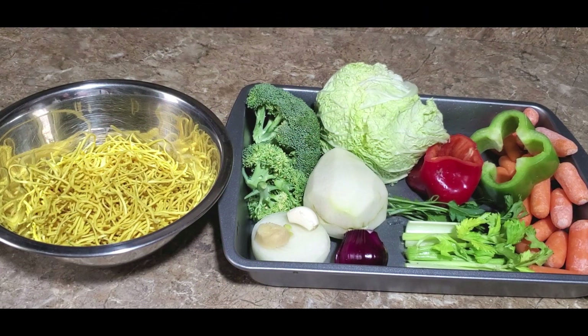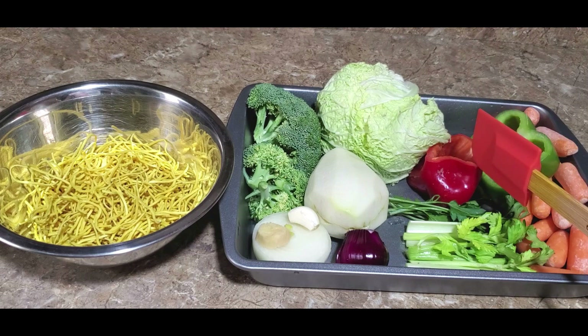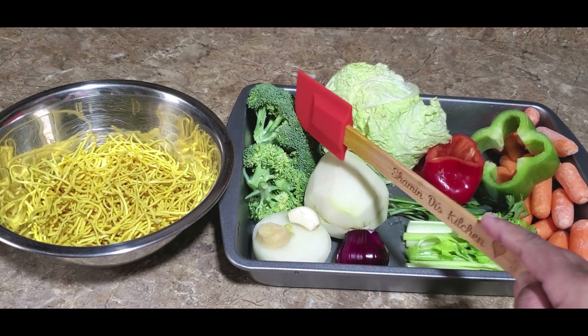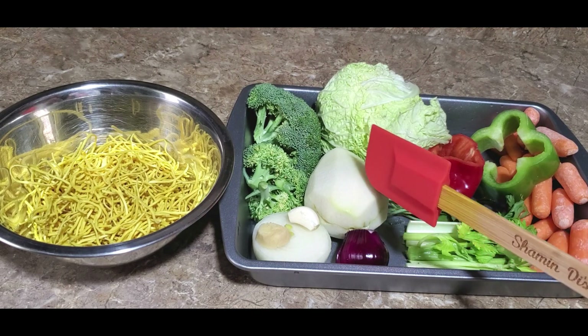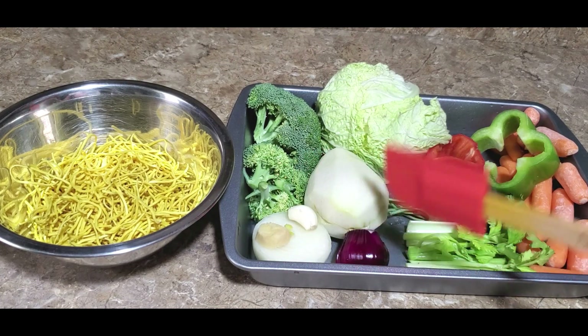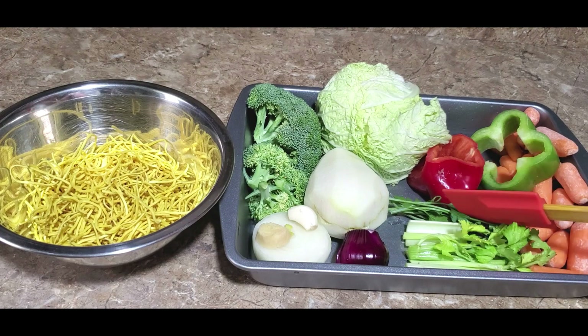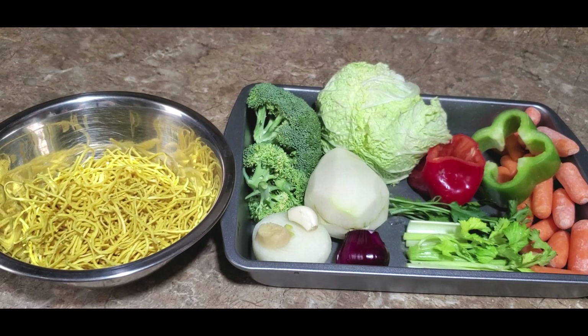Hello everyone and welcome back to my channel. Today I'm going to share with you yet another delicious vegetarian dish, which is a Trini style chowmein. For this I will be using some carrots, piece of green sweet pepper, red sweet pepper, piece of cabbage, broccoli, christophine or chayote as some of you will call it, piece of yellow onion, one clove of garlic, little piece of ginger, piece of purple onion, celery, parsley, and a little bit of noodles.